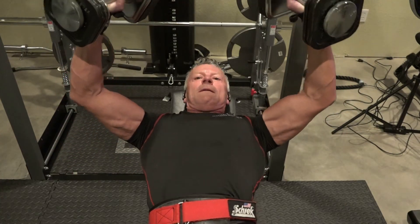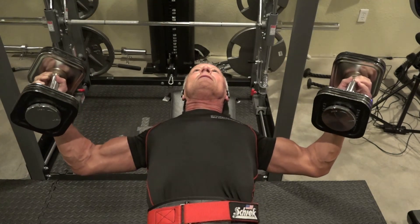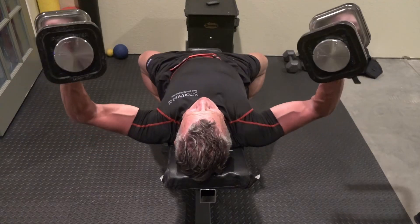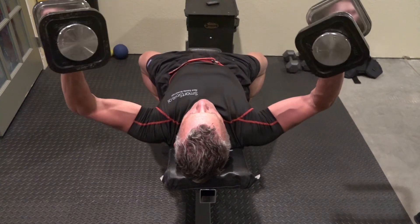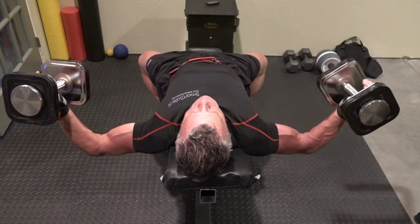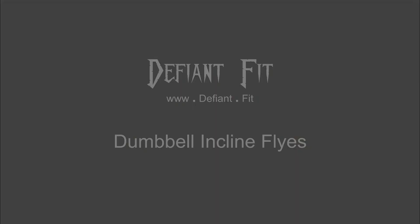Trust me, even though I'm not jerking or swinging, this is true failure. Give yourself about three minutes rest and come back and do it again. Three minutes on a compound exercise like chest, shoulders, or legs, and probably just two minutes on something like a bicep or tricep. Work for it. Everything I got I had to work for. Living good, but I had to work for it. Work for it.